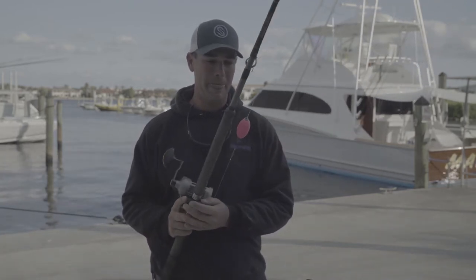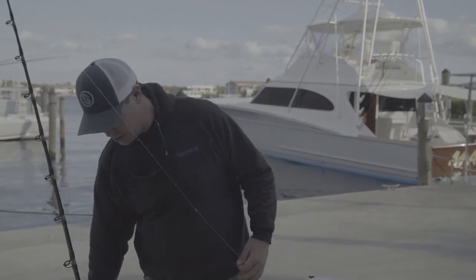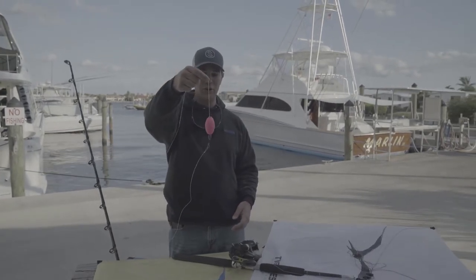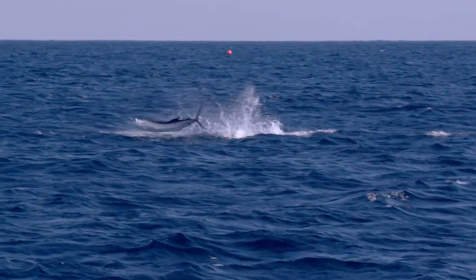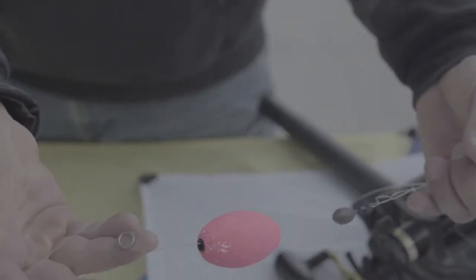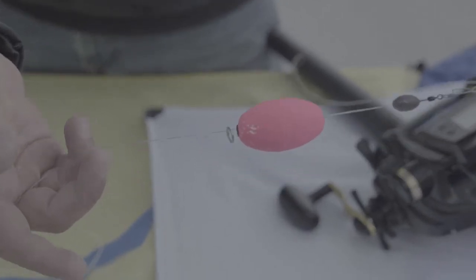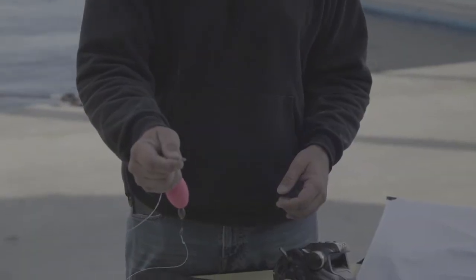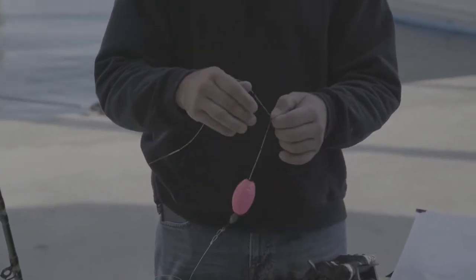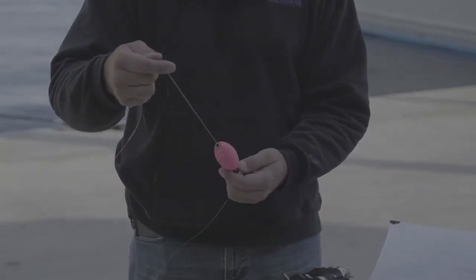The basic rig — we fish a float like that so you can see where your bait is. You just look for your marker when the bait is hanging from the clip. For kite fishing, we use these rings to clip into the clips. They also make ceramic rings. I've been using these stainless steel rings for about eight years now, since they first started coming out. They're great — they don't break at all.